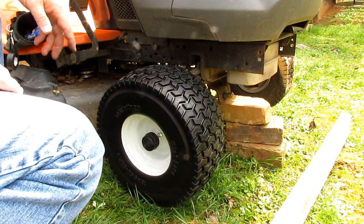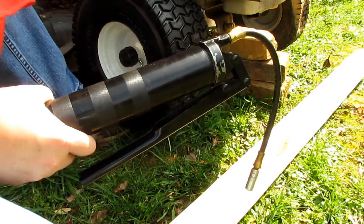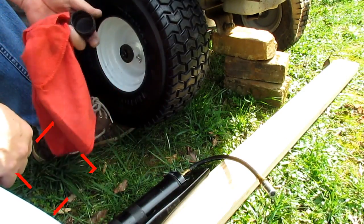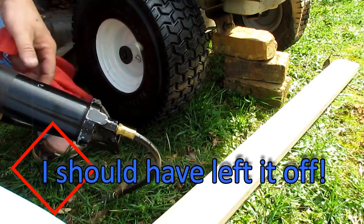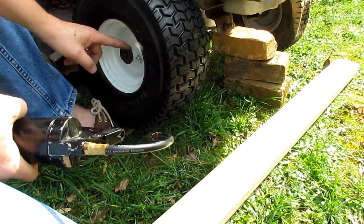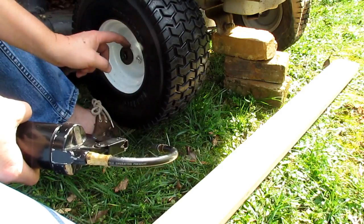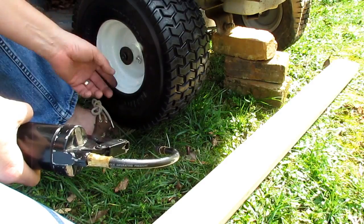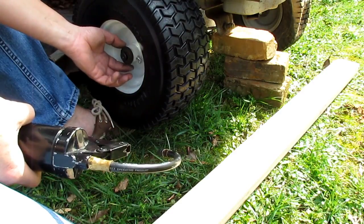Put the dust cap back on, then pump grease in and it's ready to go. Take your grease gun and fill it up with grease. You want to put enough grease in to where it's pushing the washers out, but you don't want grease all over the place. Over-greasing just tracks dirt. Fill the cavity up with grease until it puts a little bit of pressure on those washers — that's about it.